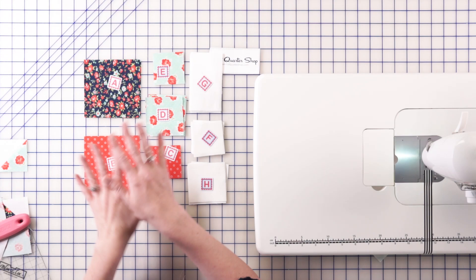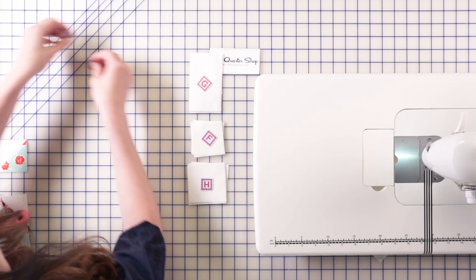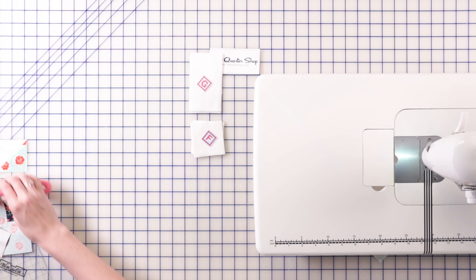Now that we have all of our sections made, we can set aside the remaining fabric — you won't have extra fabric in yours. All we need now are the two white pieces, which are G and F, and those are still remaining. So we have several sections here that we've made.